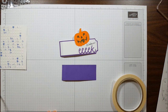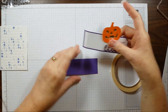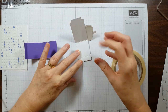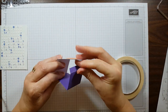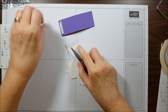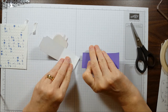The next thing I want to do is tape the tag topper and the Gorgeous Grape strip together to make a belly band. I'm going to use my Tear and Tape again — I'll put a piece of tape here and a piece of tape right here, then take off the backing and tape these together so it goes together like this.